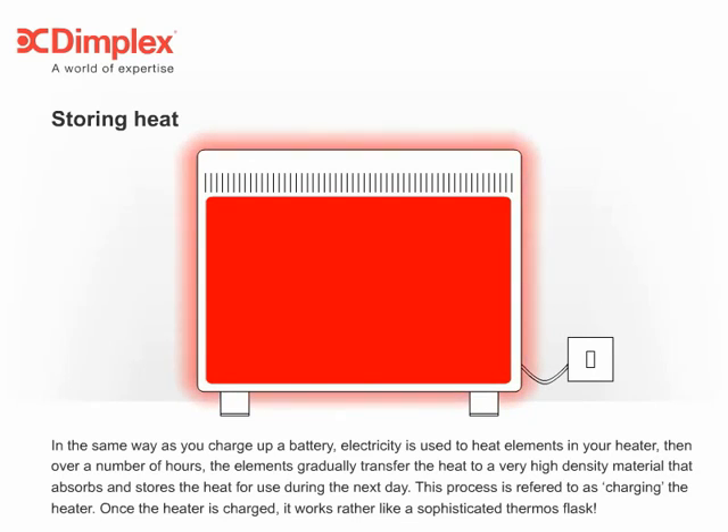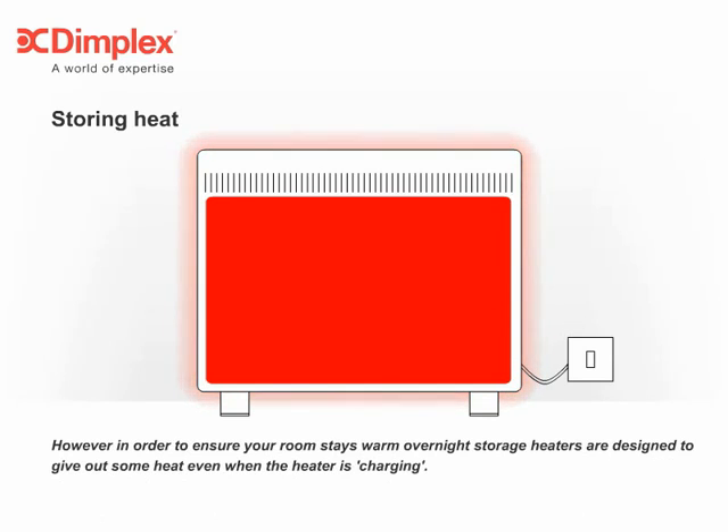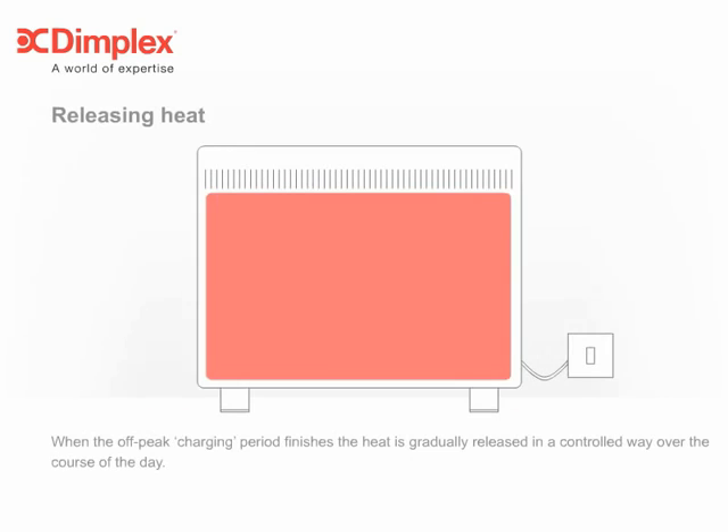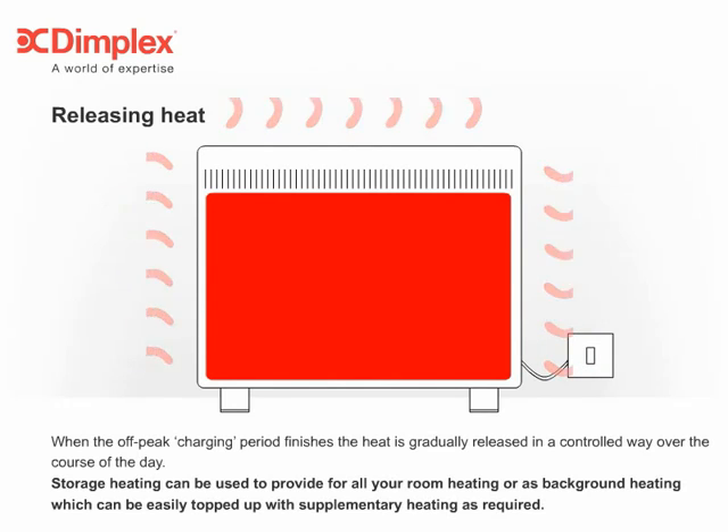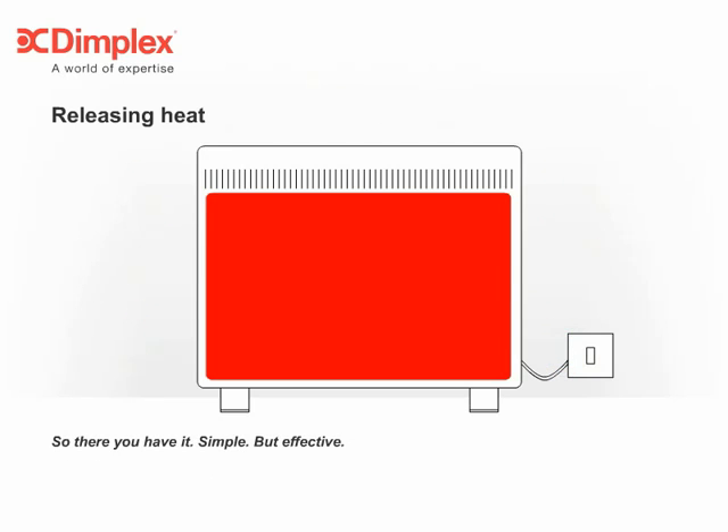Once the heater is charged, it works rather like a sophisticated thermos flask. However, in order to ensure your room stays warm overnight, storage heaters are designed to give out some heat even when the heater is charging. When the off-peak charging period finishes, the heat is gradually released in a controlled way over the course of the day. Storage heating can be used to provide for all your room heating, or as background heating, which can be easily topped up with supplementary heating as required. So there you have it — simple, but effective.